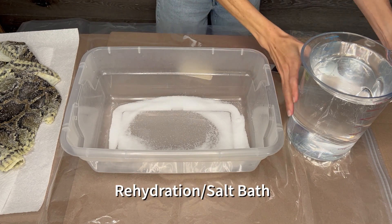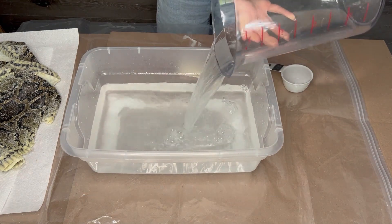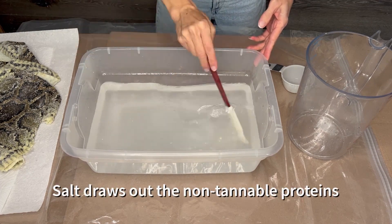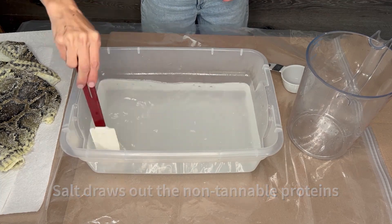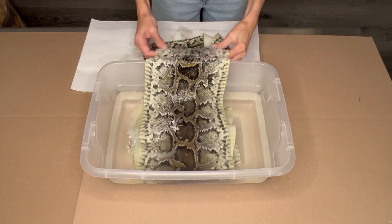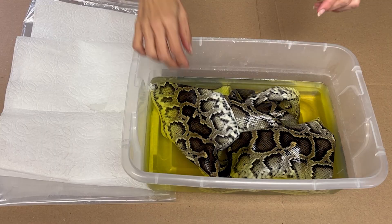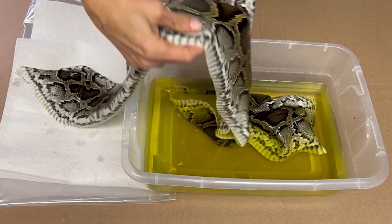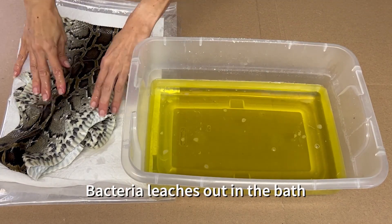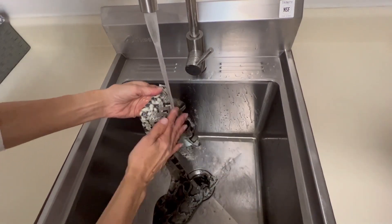The first step in the tanning process is to soak the snake skin in a salt bath. Even though this skin was previously salted and frozen, we're still going to soak it. Soaking it in a salt bath removes the non-tannable proteins, which helps increase the efficiency of the tan. Once the salt is dissolved and the bath has cooled, go ahead and add the skin, doing so in a way so that it can move around freely and not be bunched up. As it has a thicker skin, I soaked it for six hours. After the allotted soak time, pull the skin out and let it drain on paper towels.